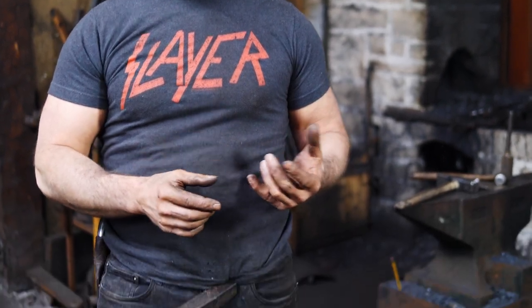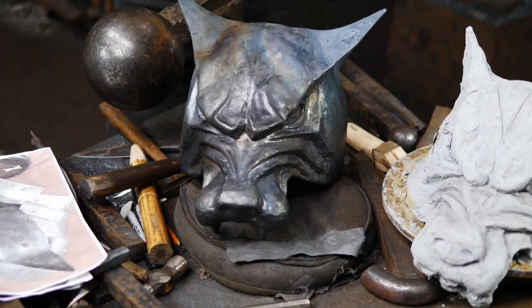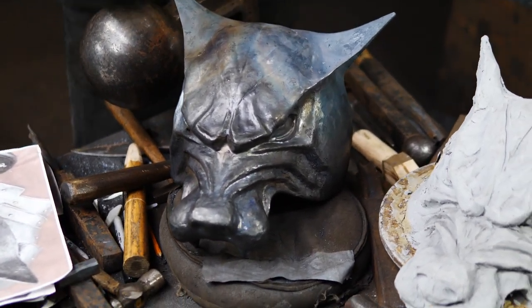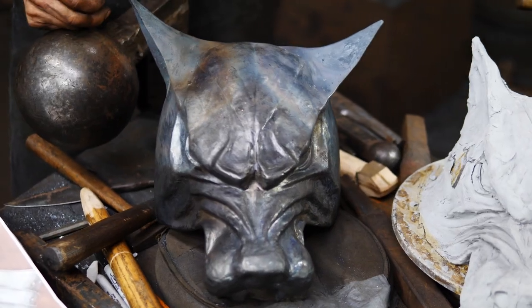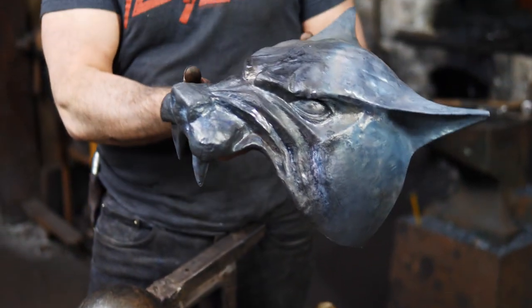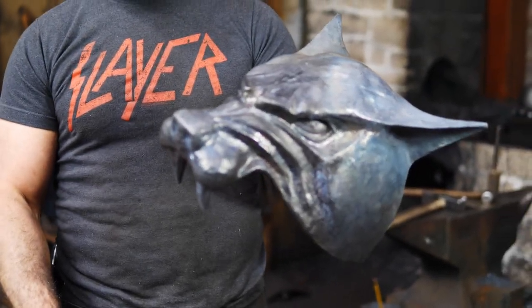When I do fantasy armor I like it to have a plausibility — a believability that it might actually be functional. I don't like things to get too outlandish and outrageous, even if you do some pretty cool aesthetics with it, and I think it's important to keep it in the level of plausibility. So this helmet, although a fantasy helmet, I think actually is pretty close to being decently functional.